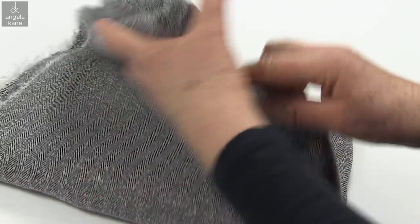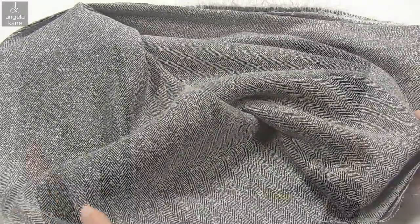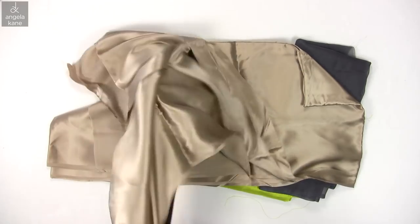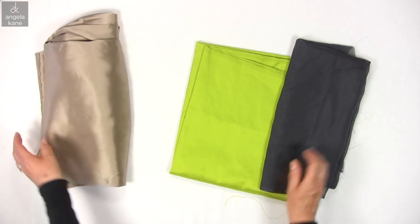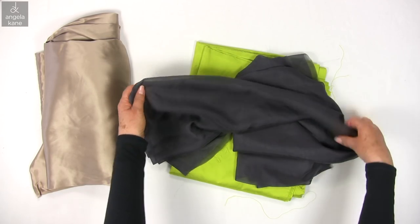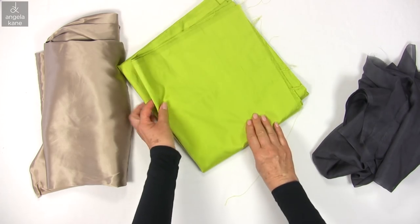The type of fabric you choose will help you to be successful while you are learning. A lightweight tweed such as this is a great starting point. Avoid plain silks — satin is particularly tricky. Plain sheer dressy fabrics in general are best left until you have more experience.